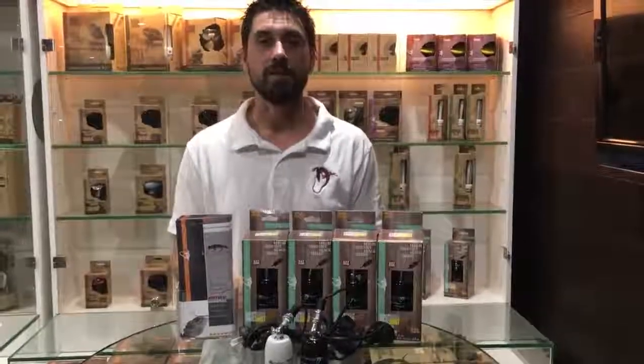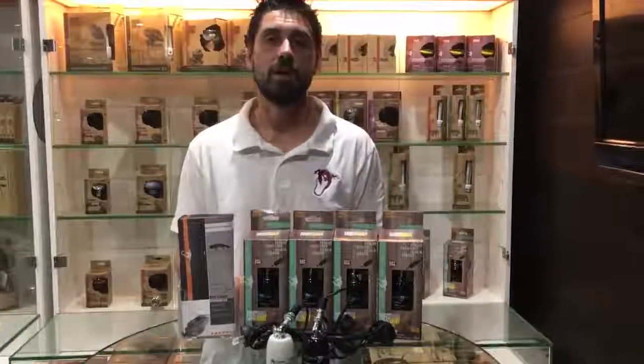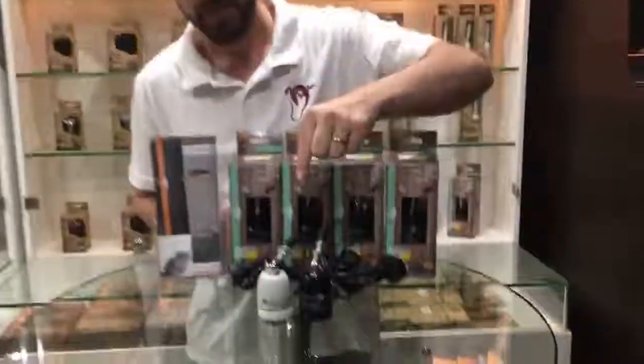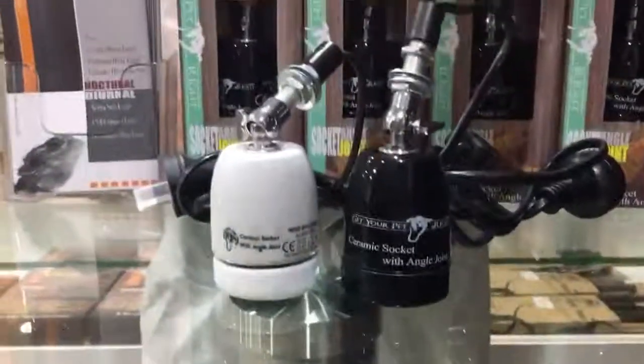Hi guys, it's Jake here from Get Your Pet Right. Today in this video I'm going to introduce to you our high-frequency black angle joint socket. As you can see from the two sockets in front of me, I have a white one and a black one.